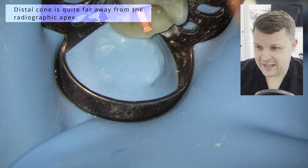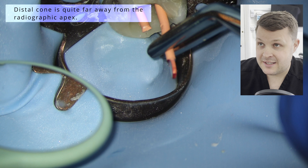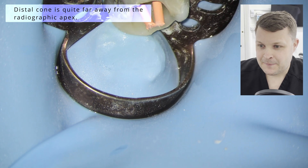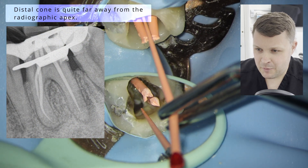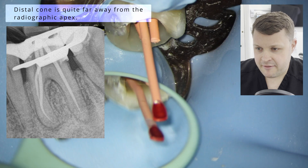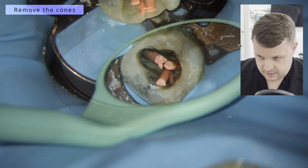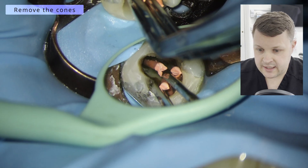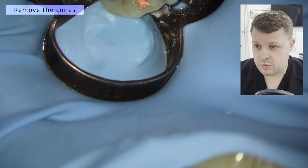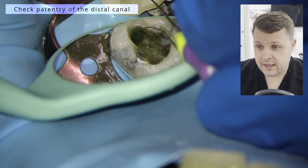I don't like the excess GP points flapping around when we take the comfort radiograph because sometimes when you fold the rubber dam over it can cause problems. And you can see we're probably a little bit too far away from the radiographic apex here with the distal canal, and that is a concern. So in this case, what we always do is recheck the working length — I'm going to remove the cones, get a hand file down the distal canal and just check for sure that we are at the working length.